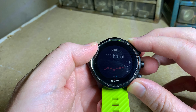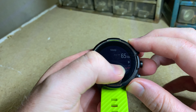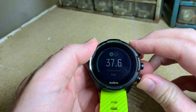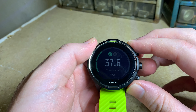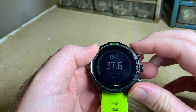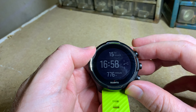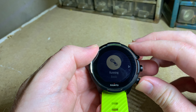Swiping down, sleep tracking is the same as the Suunto 5 — it tracks your sleep and your average heart rate during sleep, so nothing crazy there. Then fitness level — mine says poor; I haven't been doing too many workouts lately, just been busy with other stuff. That covers all the features going down.